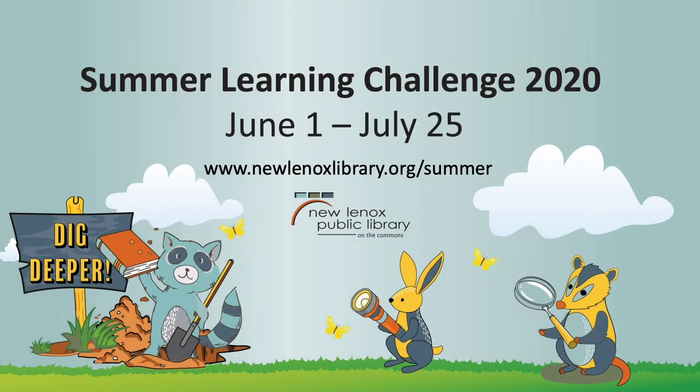I would love to see how your paintings turn out, so please feel free to post them in the comments section. Have you joined up for the Summer Learning Challenge? Sign up today for Dig Deeper, Read, Investigate, and Discover. The challenge is going on now through July 25th. You can sign up online at www.newlenoxlibrary.org/summer.